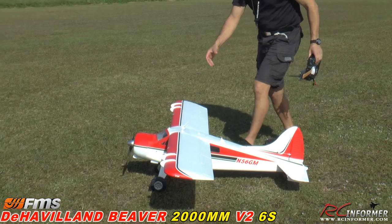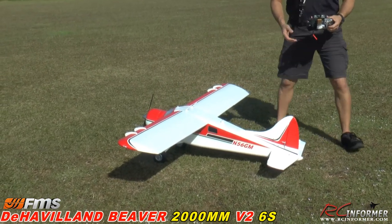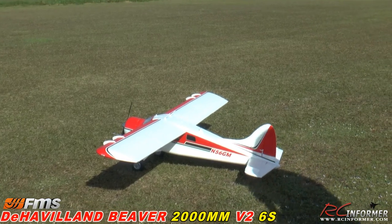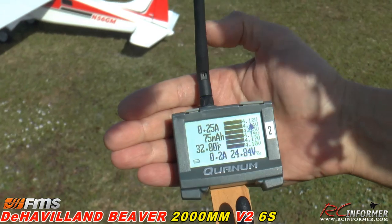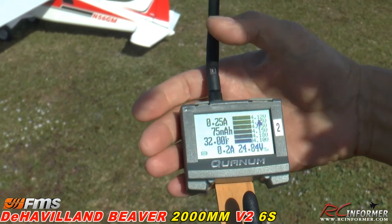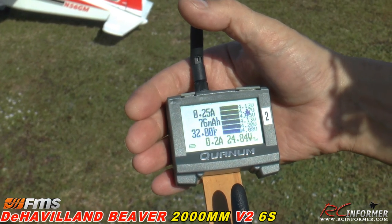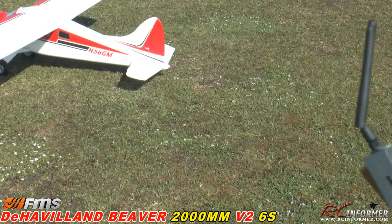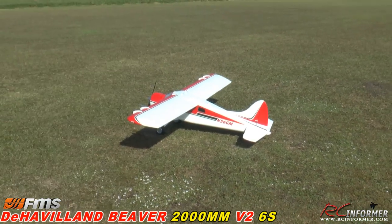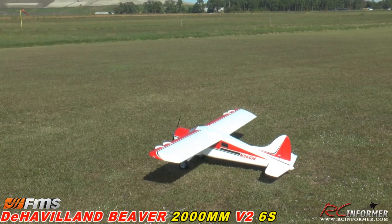Tons of power. They went down to a 60-amp speed controller in the new one because it really doesn't need all that — this plane unloads really well. Let me show you the telemetry. Can you zoom on that? Seventy-five amps right there — that's how much we've drawn out of a 6S. It is a 6S-powered airplane. I've got a 6S 5000 Predator pack in there. This is it — first flight out, guys.